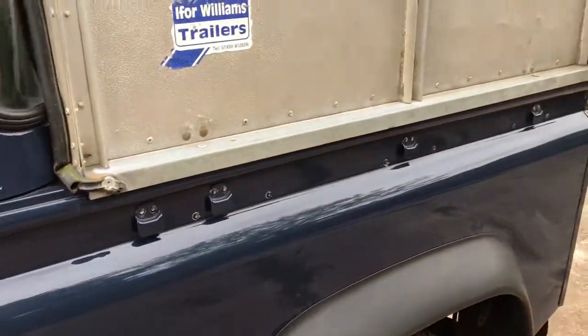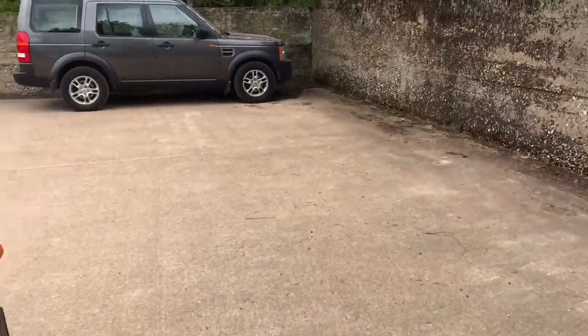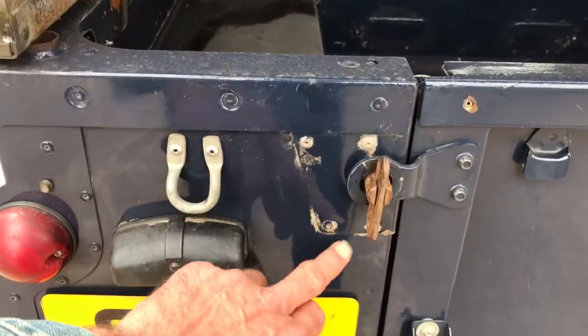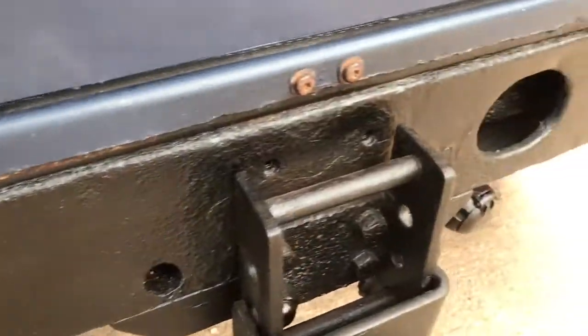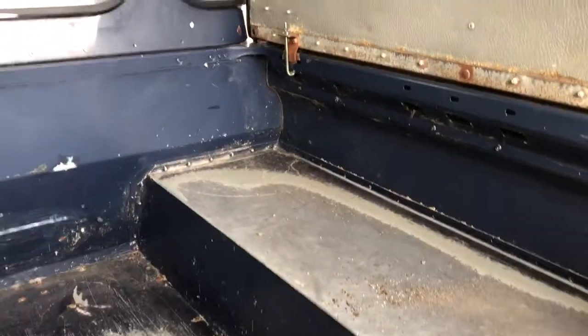Nearside rear wing all looks reasonably good, nothing really to criticise there. The truckman top is dropped open at the moment. Unusually the tailgate isn't too badly dented — it normally is. A couple of marks on the tailgate up here and a bit of paint loss. There's a cross member visible. In the back it's lost quite a bit of its paint, but that's perfectly normal on one of these, especially if it's been used to carry livestock.